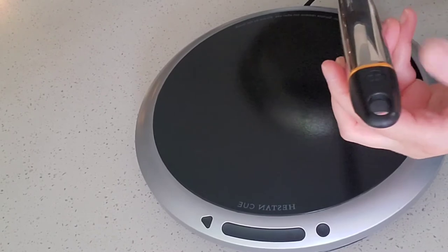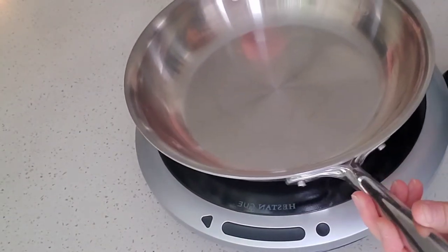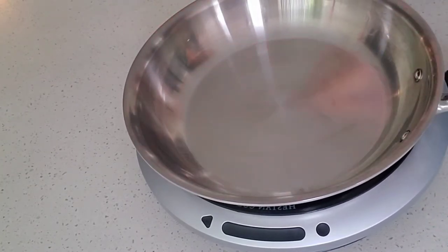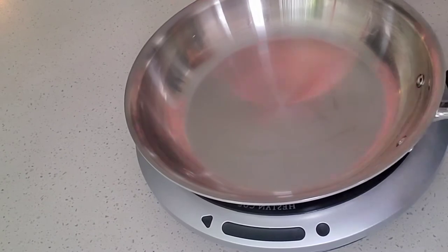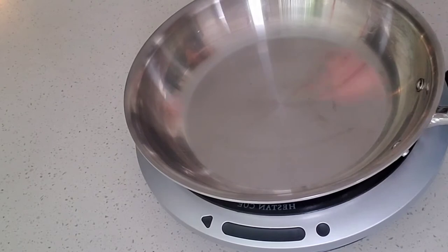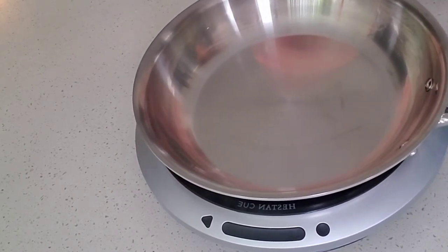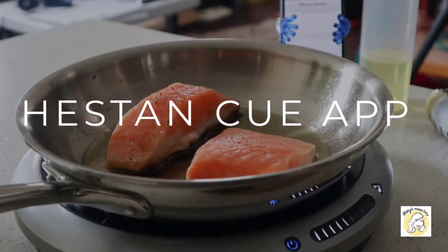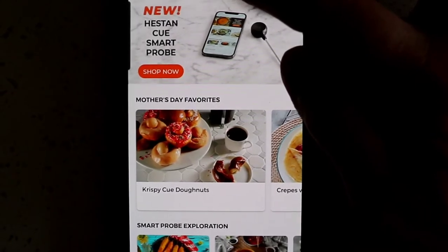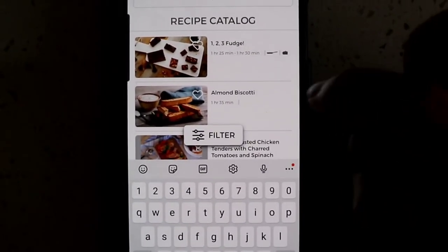The unique thing with the smart capsule and this whole system is that it syncs up to your app. We'll do a demonstration of how that works. It's smart enough that it will tell you when to flip your food and cook it to the right temperature. I've downloaded the Heston Q app, synced up all my equipment, and I'm good to try out my very first recipe.